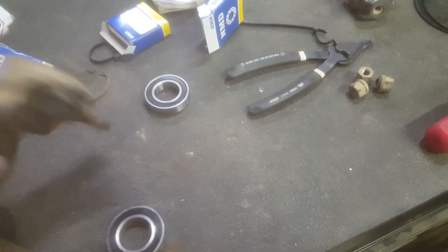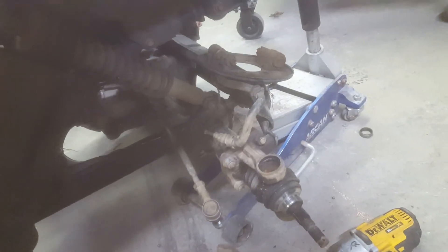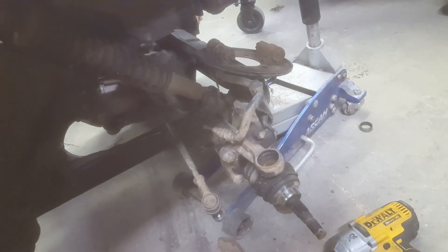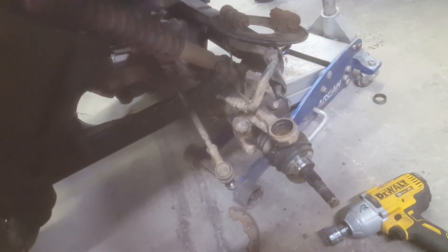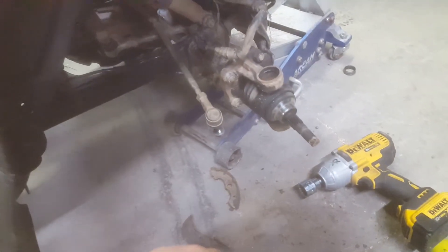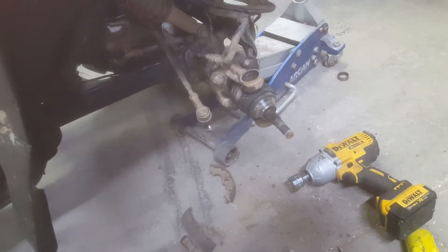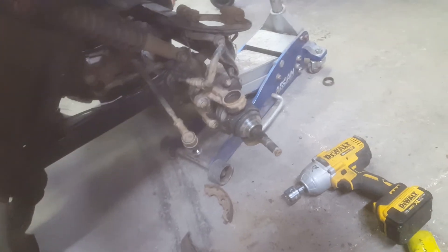Basically from here it's: put your bearings in, put your seal in, put your snap ring back in, and then put it back together in reverse order. The things I'd recommend: don't just destroy your brake pads like I did — that's a terrible idea, don't do that. Also when you put these bolts back in, make sure you don't over-tighten them and break them, because then you're in a different world of hurt.